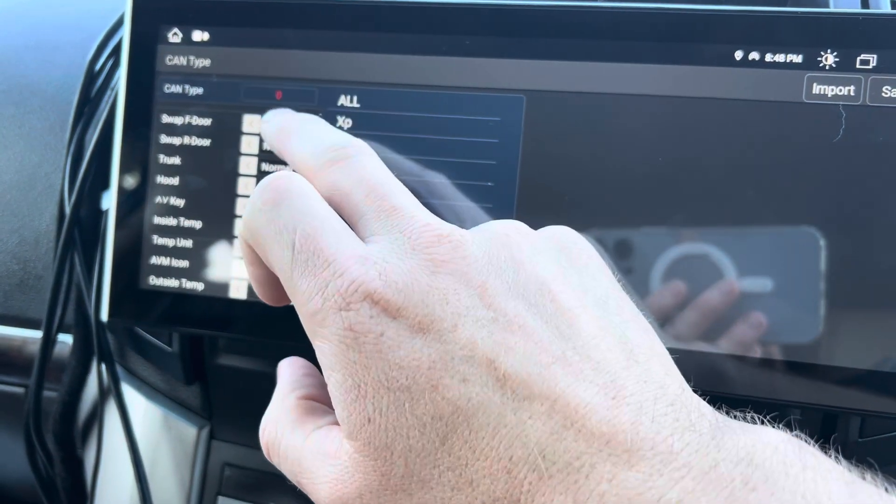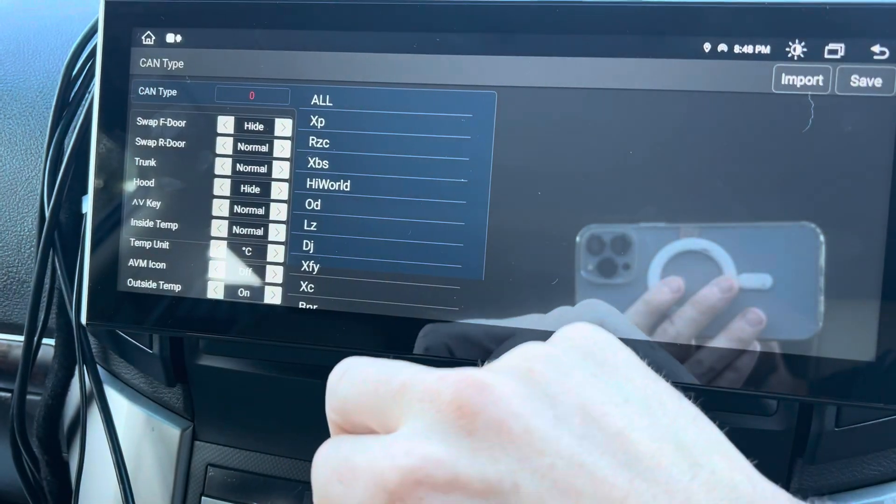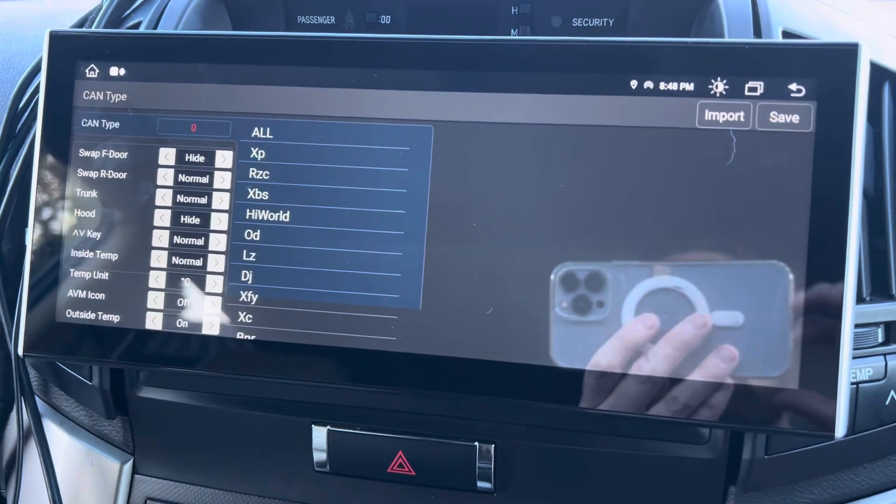You can do the same for the rear door, and the same for the trunk and the hood. That covers how to manage the door-open indicators from the CAN bus settings.